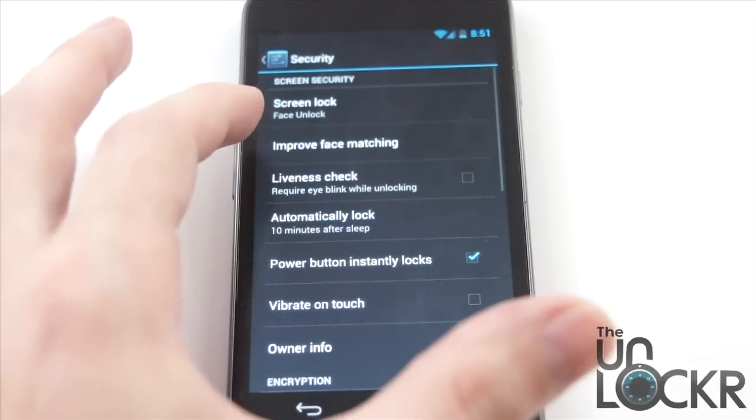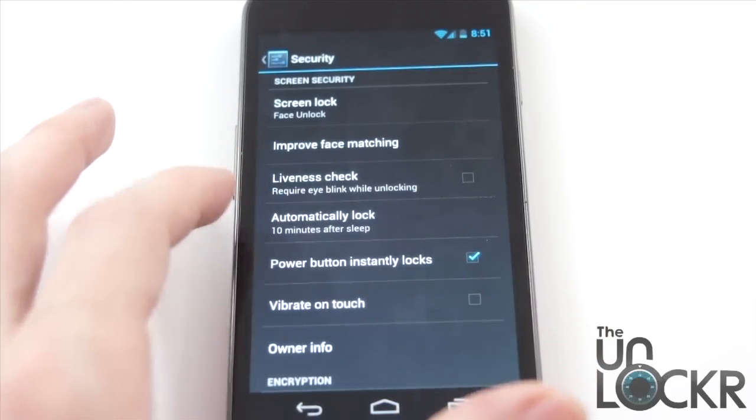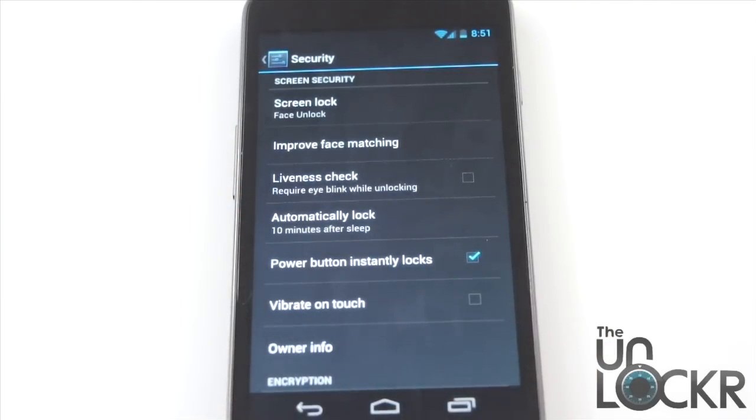They also added a feature called liveness check. What this does is it requires you to blink in order for the phone to unlock instead of just seeing your face. The facial recognition software couldn't really tell otherwise if you were an actual person or a photo of a person. Someone could essentially get into your phone by finding a photo of you on Facebook and holding the phone up to the picture and it would unlock. This stops that from happening — you have to blink in order for it to unlock.